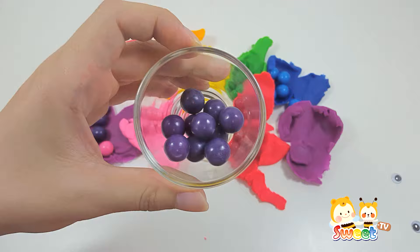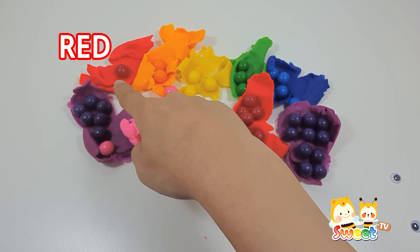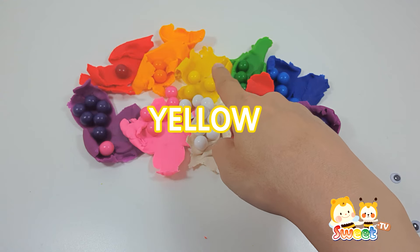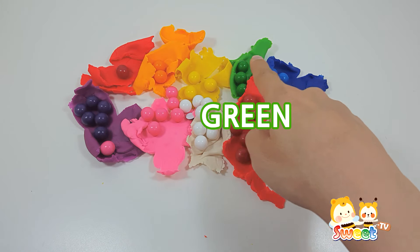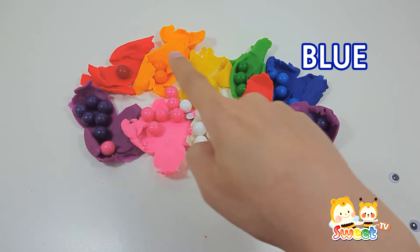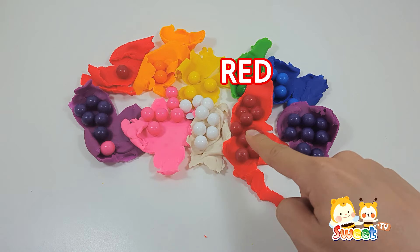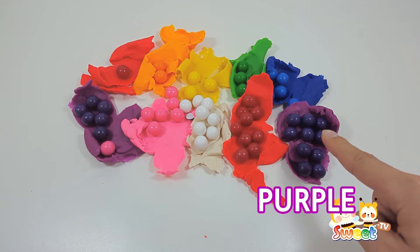Purple. Red. Orange. Yellow. Green. Blue. Purple. Pink. Red. Purple.